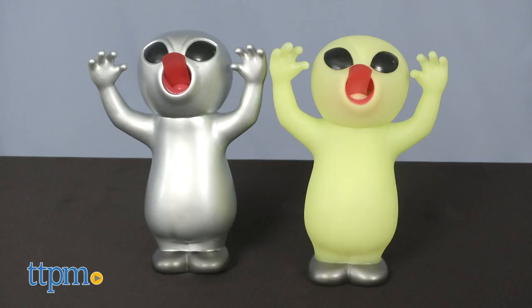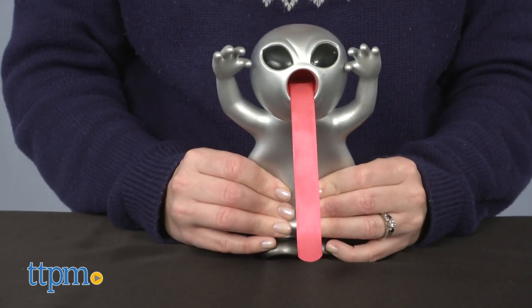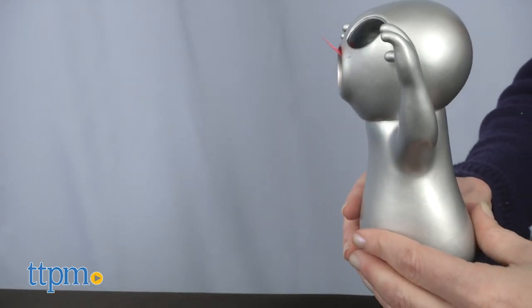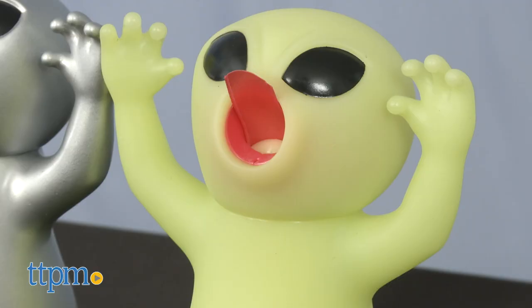And then you have the silly alien toys that stand on their own in a pose that looks like they're ready to pounce. Give them a squeeze and watch their long tongues lash out — the harder you squeeze, the farther the tongue will go. These also make a squeaky noise. The silly aliens come in silver or glow-in-the-dark versions.